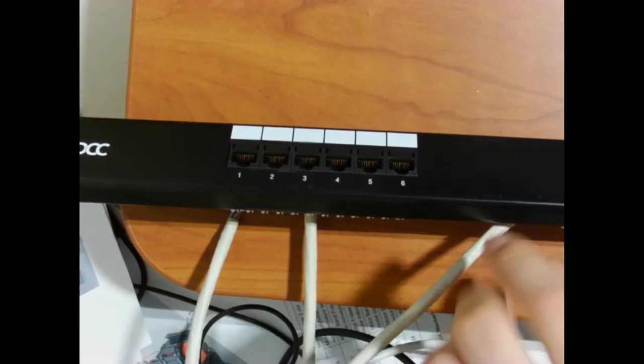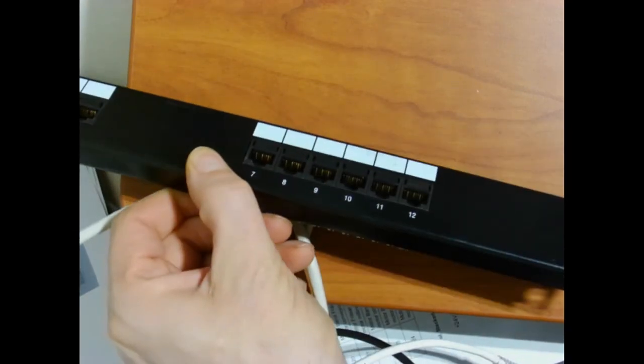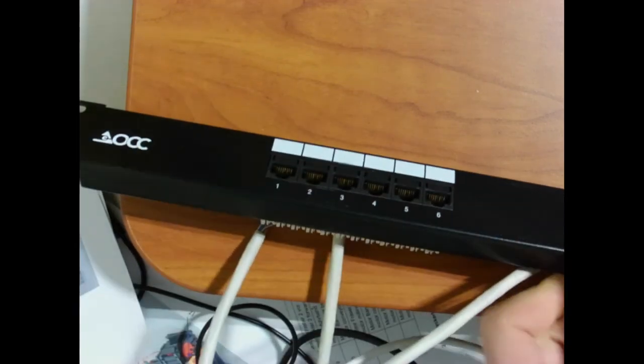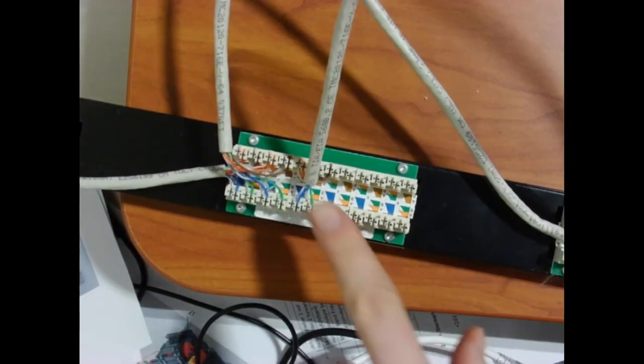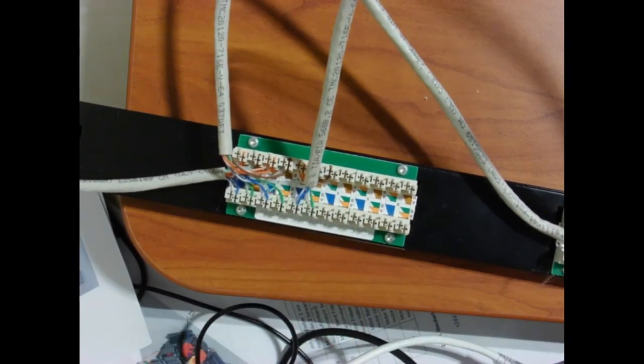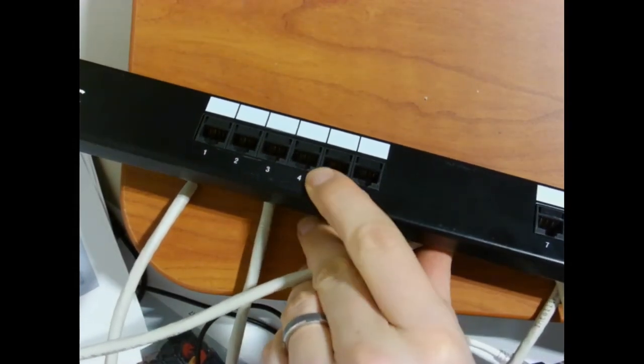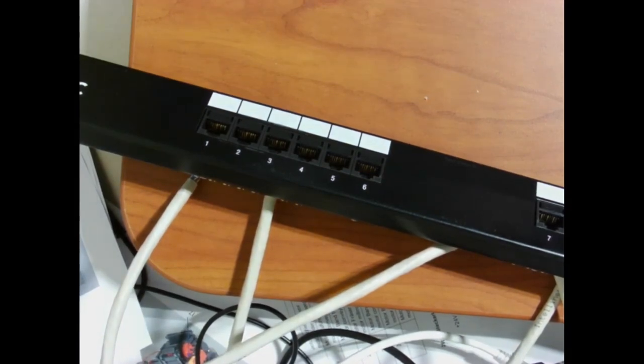Here's an example of a 12-port patch panel. On the back, you run wires using a punch-down tool — it shoves the wire into little V-contacts that cut the insulation and make a really good connection. That gives you a nice Ethernet port on the front where you can put a label. That way you can start organizing your cabinets.